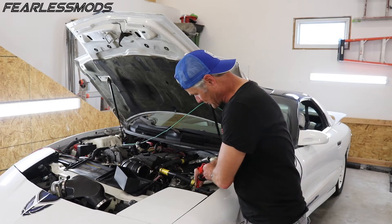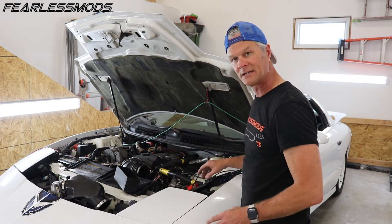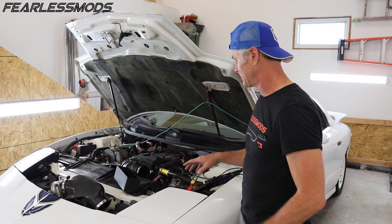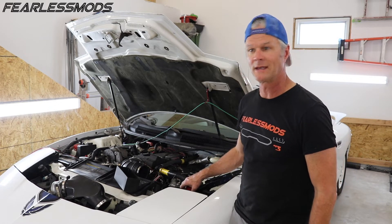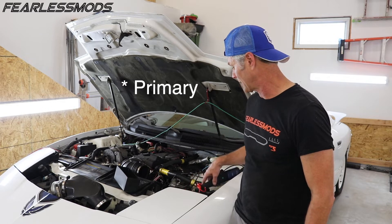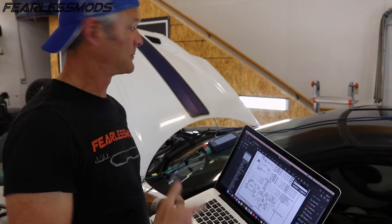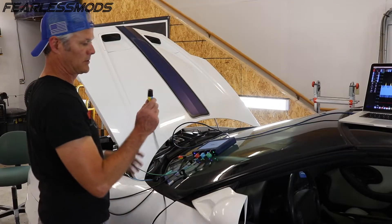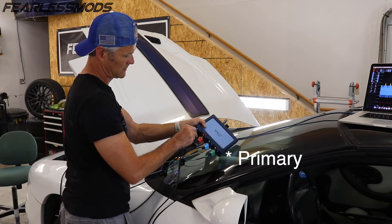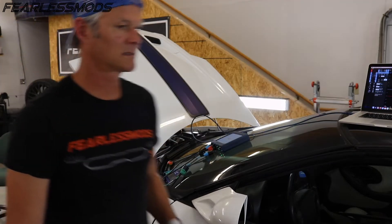I've got this fuse adapter in here so I can put my amp clamp on here in the fuse block on this ignition circuit, and I'm going to be able to determine what my current draw is for the secondary in the coil. I've still got my reference on number one cylinder. I'm going to go ahead and get my computer set up, plug the Pico in and power it up, plug in my new secondary coil with amp clamp — let's see what we get.